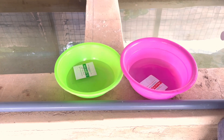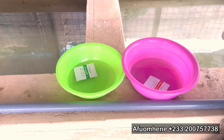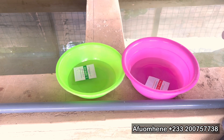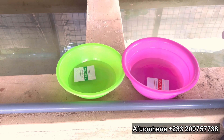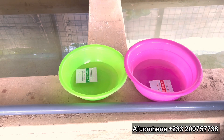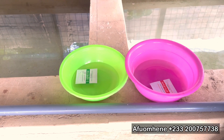Hello guys, welcome to Foam TV. My name is your host. I just want to come your way with this very sharp and short video about how to calibrate a pH tester. Once you are in the catfish business or in the fish farming business, you will definitely need a pH meter.